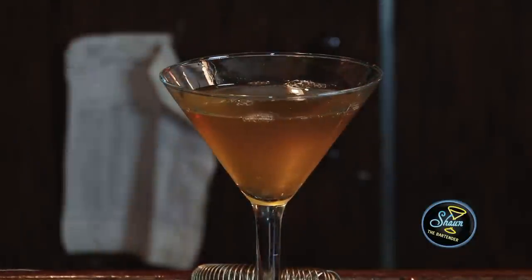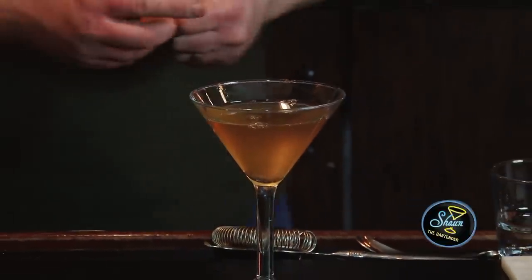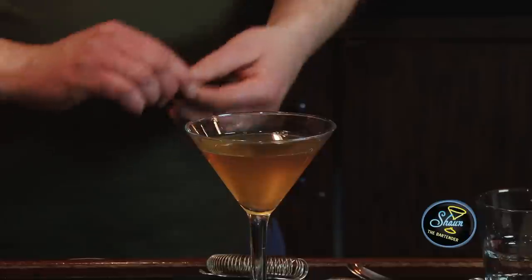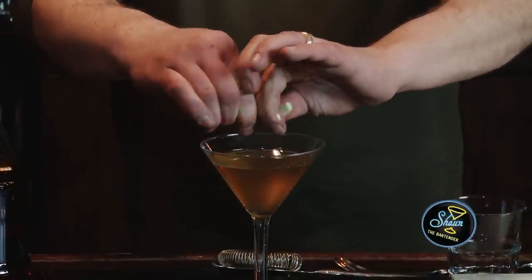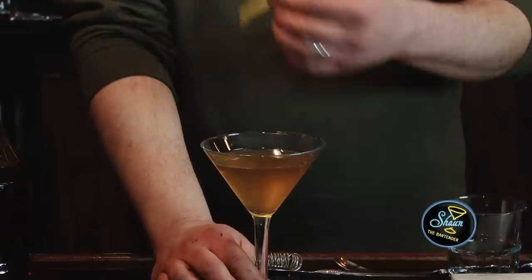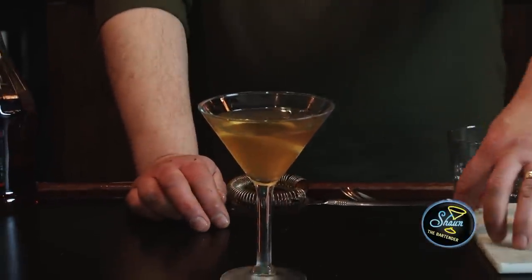It doesn't call for this, but to kind of finish it off, since it has the essence of lemon in it already, let's put a lemon twist in there — a nice fresh one. Whenever you do a twist over a drink, what you want to do is squeeze and twist at the same time, just to get the oil essence on top of the drink. Half the taste of any drink is the smell of it. Then you want to rub it on the glass and drop it in. And there you have a Deauville cocktail.